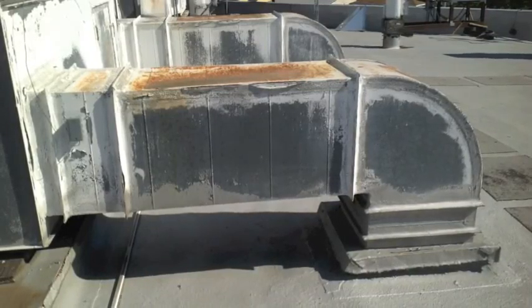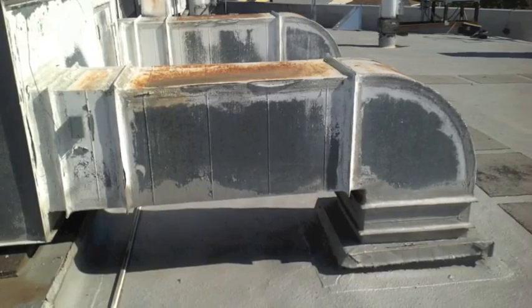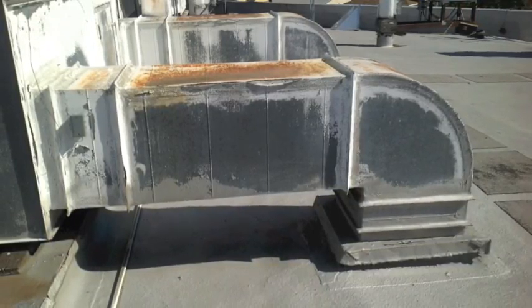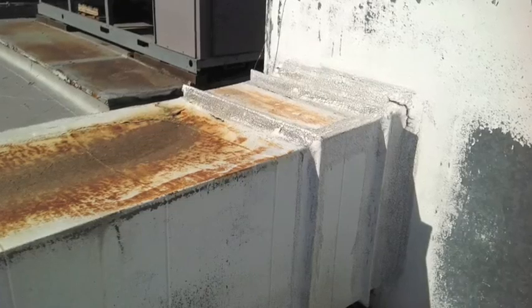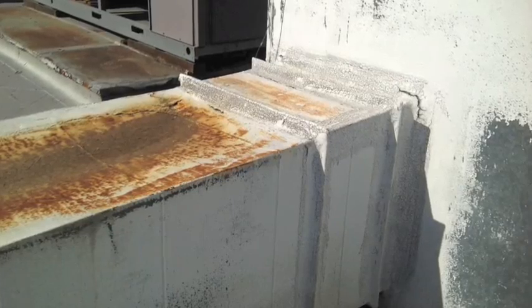Hey Carlos, here's a look at the leaking air conditioning vent I showed you. At the top of it, it's concave — it looks like it holds a lot of water. I wouldn't spend a lot of money though; just maybe cover it with plastic until they replace your units.